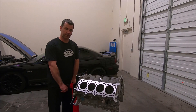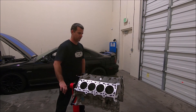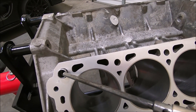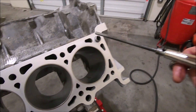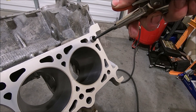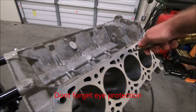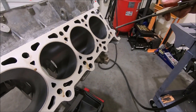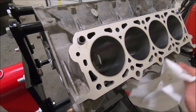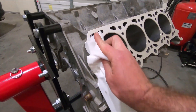The first thing I like to do when these engine blocks come back from the machine shop is blow out all of the threaded holes. Here you can see there are two of them that have a locating dowel for the heads. You're going to take your blower, shove it down in there — careful not to damage the threads — and just blow it out. Then wipe any excess cleaner, solvent, or anything like that that came off of it nice and clean.